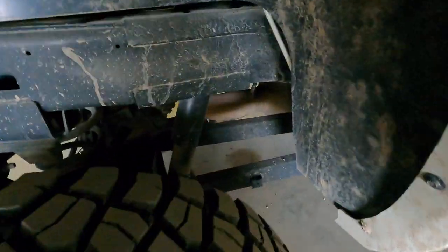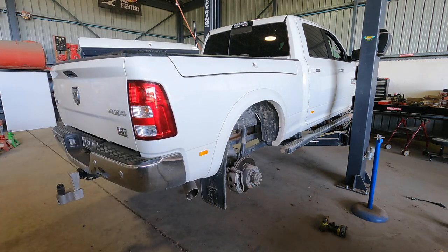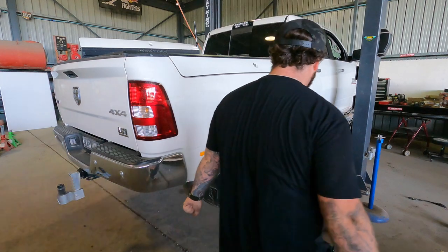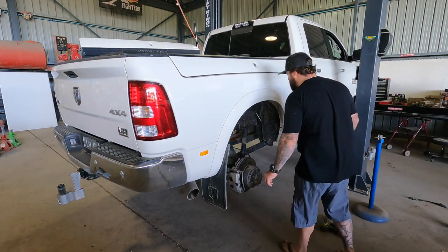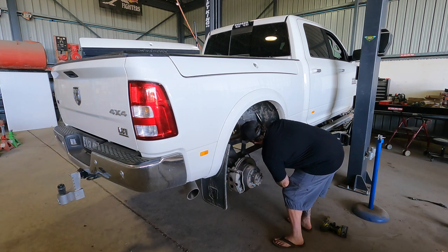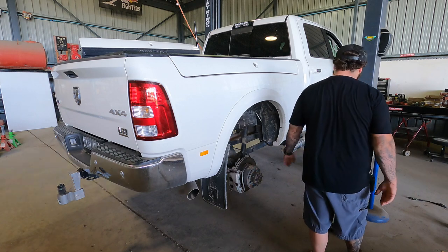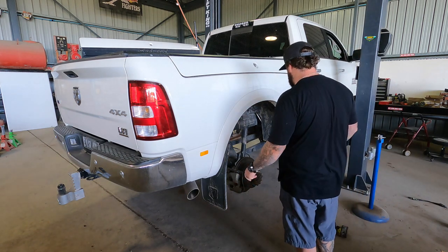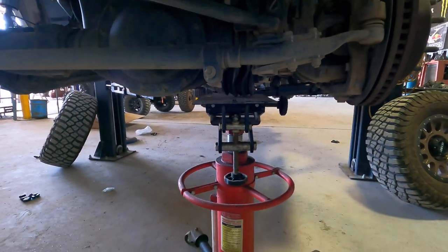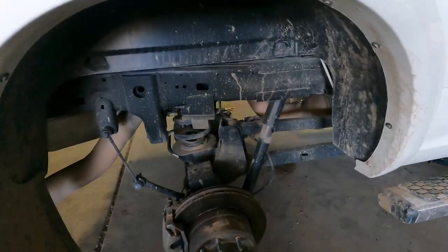I've got the truck up on the hoist now. You can see the stock shocks in there - little tiny baby things. I'd recommend replacing your standard shocks when you buy a vehicle because they're not real good. They're fine for on-road and stuff, but anything else, probably not. It looks like I'm going to have to access it from beside the exhaust, and because it's got a pin top here on the rear and I think a pin top on the front also, we're going to have to get in there with a ratchet spanner. Just make sure you're using a transmission jack or axle stands if you're on a hoist.